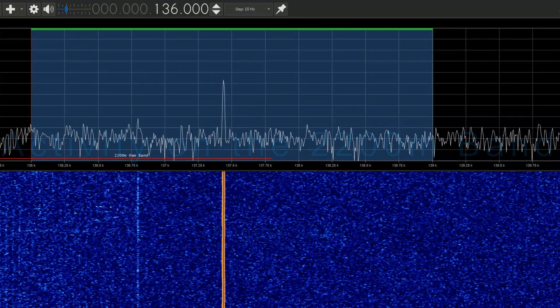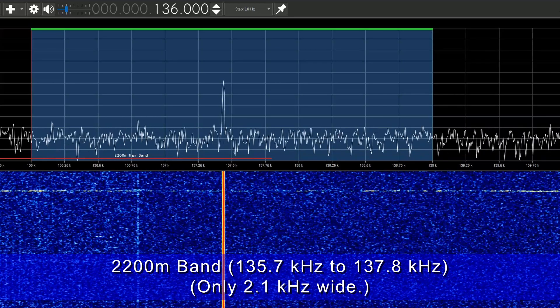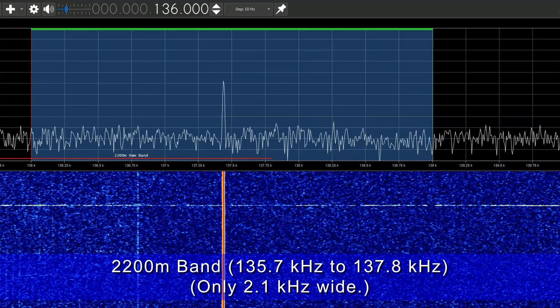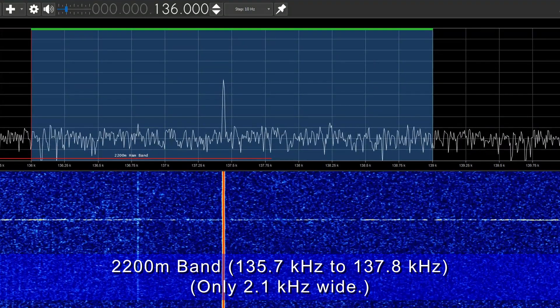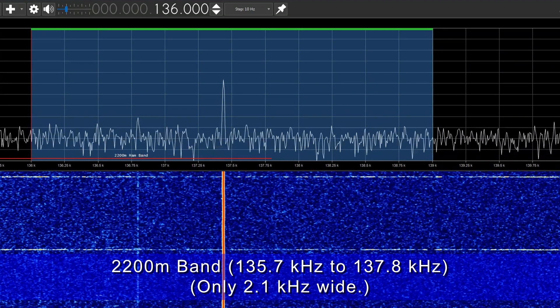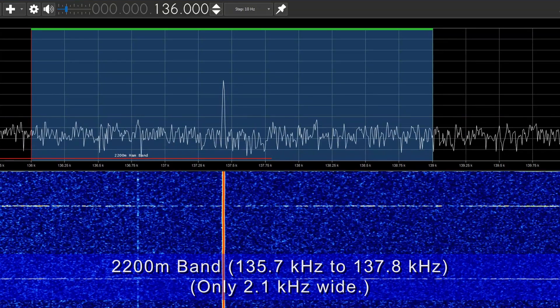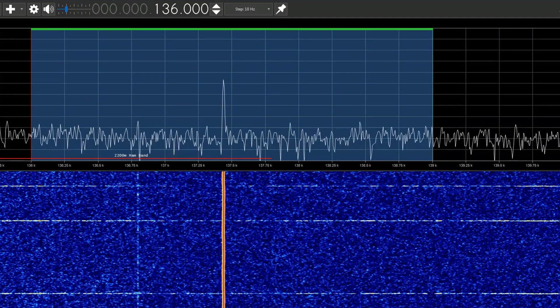This video is about where I'm at after dipping my toe into activities on the relatively new 2200 meter band at 136 kilohertz. This is the lowest frequency band available to radio amateurs in Australia, and that's generally true around the world.